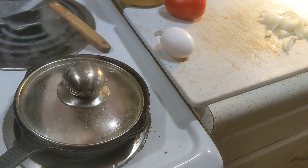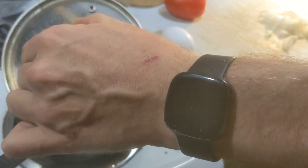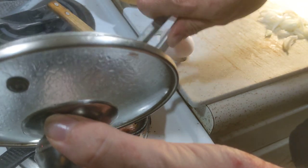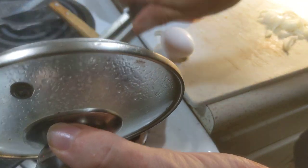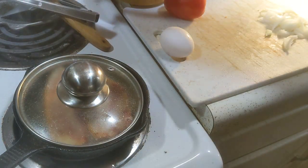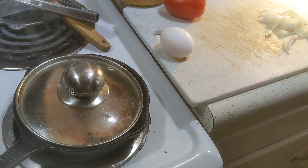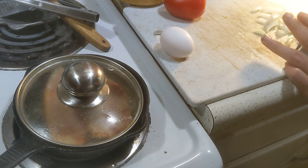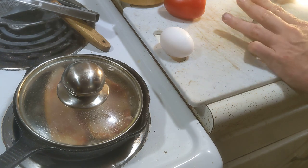Let's go ahead and turn this bacon. It's already pretty puffed up. I have this on pretty high heat just to move it along. I'm going to further chop down this onion so it's just a little bit.